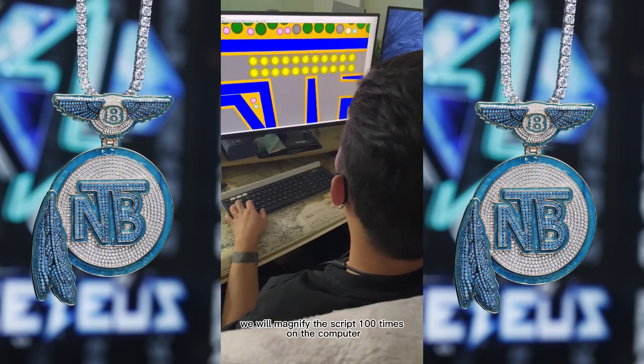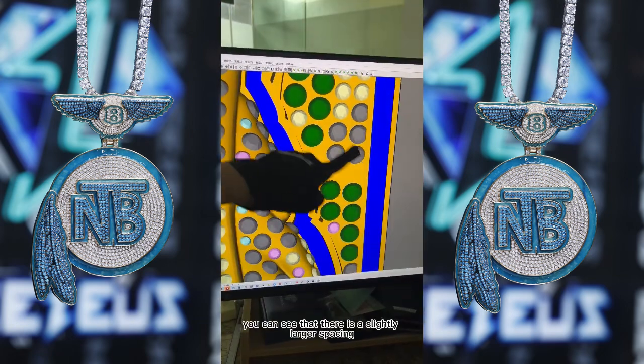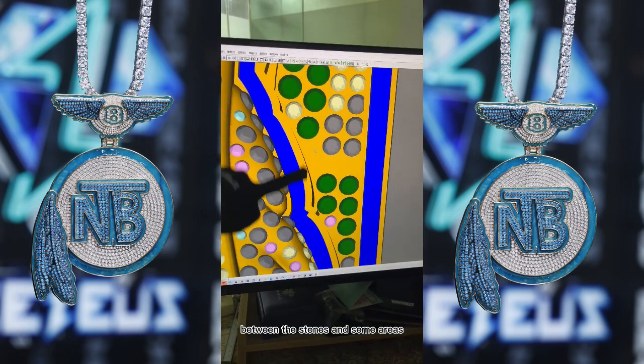First, we will magnify the script 100 times on the computer, then arrange the diamonds by hand. However, you can see that there is a slightly larger spacing between the stones in some areas.